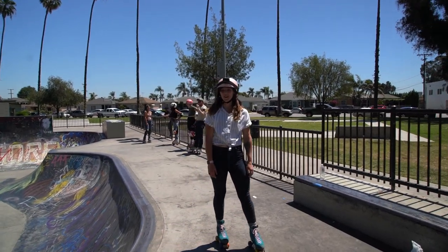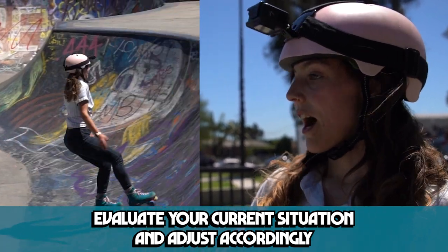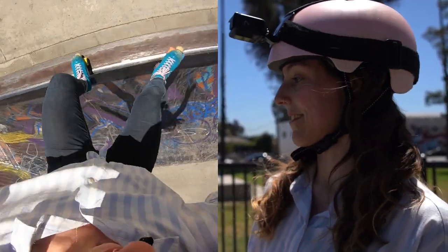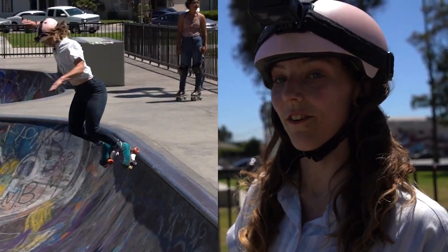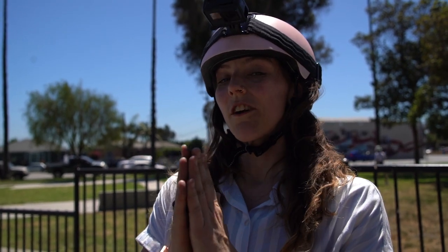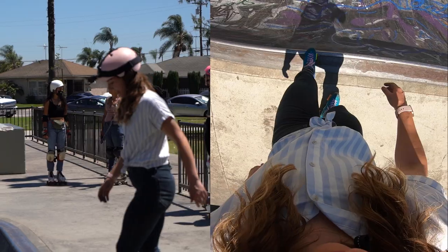We're going to have to try some more. On both of those, I landed on the coping but my front wheels — I kind of overshot it. So we were practicing undershooting it in the transition and overshooting it. Now I know I'm overshooting it so I can ease off a little bit. For this trick in particular, easing off means think more about going up rather than going out. That's what I'm going to think about this time.